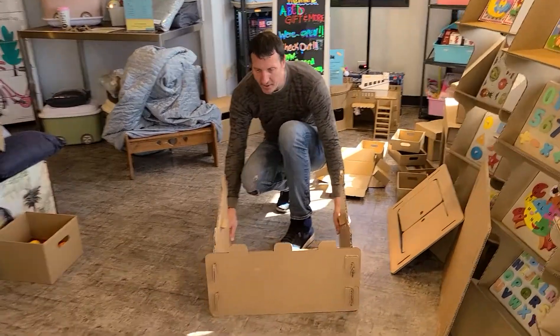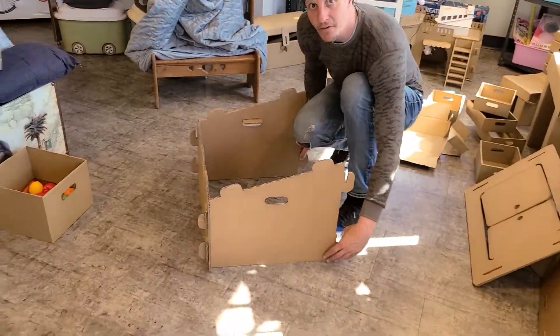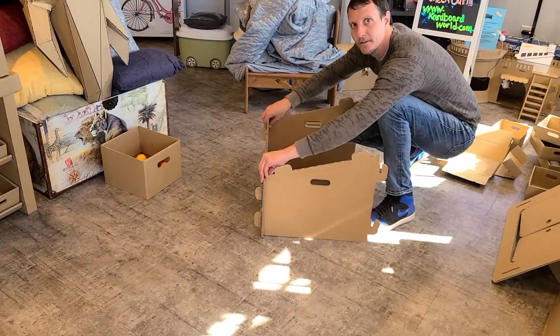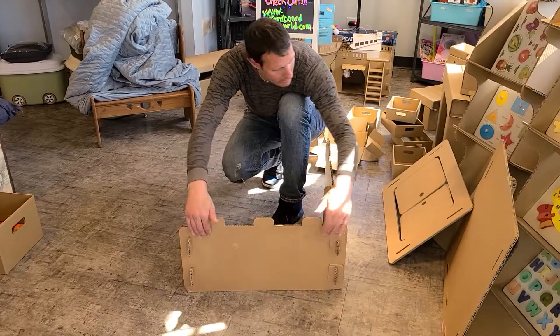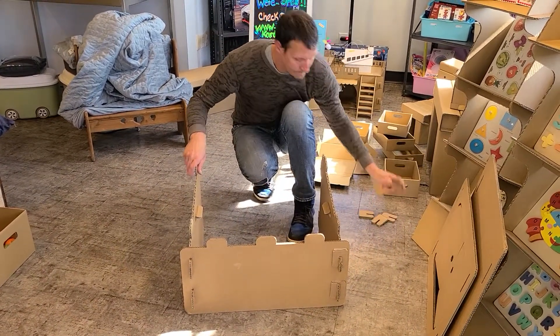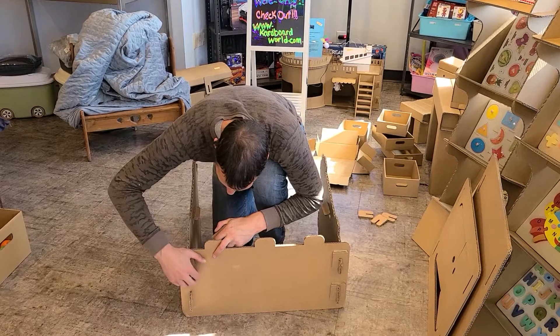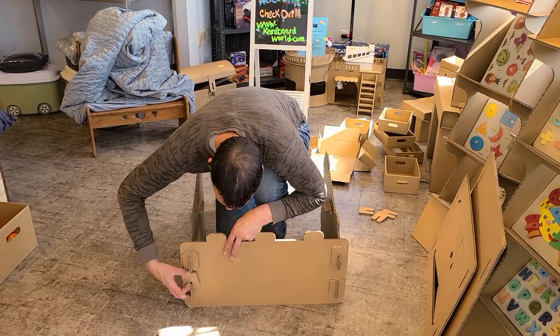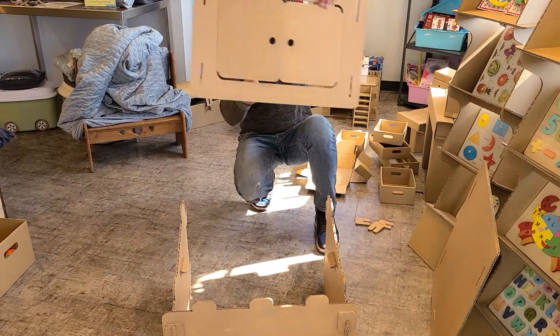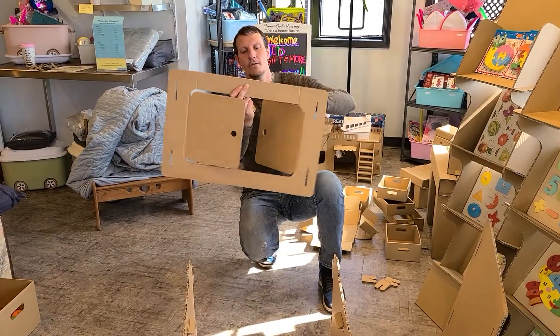Now the project does have a slant, so you can see it goes from tall to short. You want to have the two short pieces in the front. After you get the front and the two sides, the back is the back of the door. And once again, smooth side on the outside.